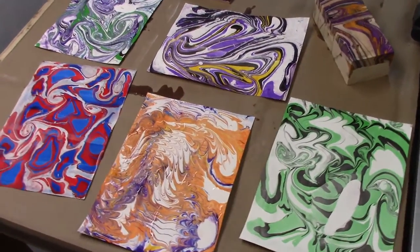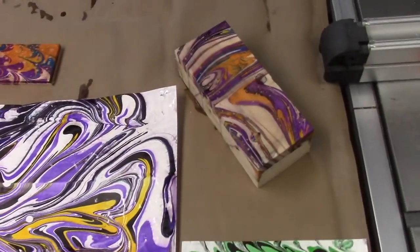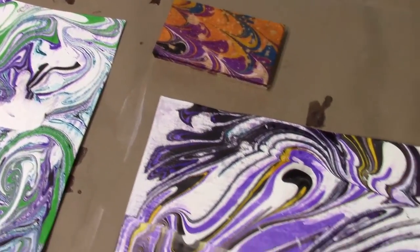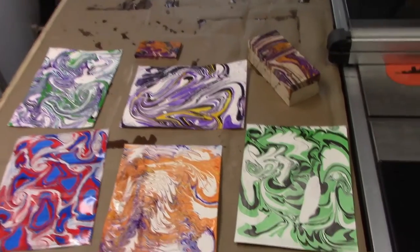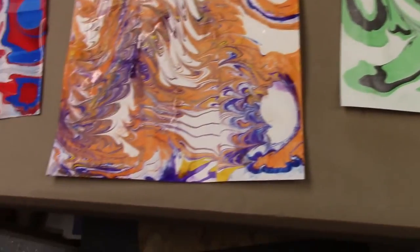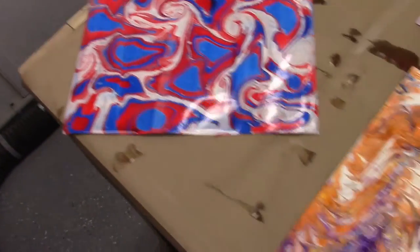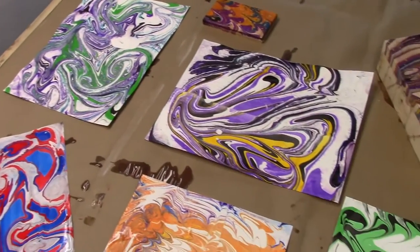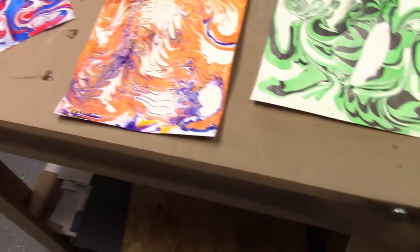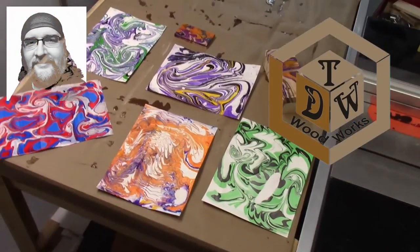Thanks for spending a few minutes with me while I try something a little different. I was planning to make some boxes and wanted to see whether this would work on wood — and it actually worked out really well. The colors are really vibrant and I think it came out pretty cool. It would be a fun project to do with the kids. I got everything on Amazon in one kit. I'd suggest watching some YouTube videos to learn more techniques. I appreciate you spending a few minutes with me on a non-woodworking project. This is Chris Demetric from TDW Woodworks — have a great day!